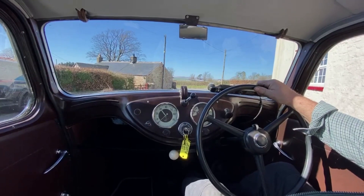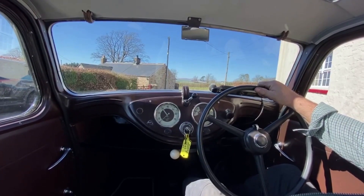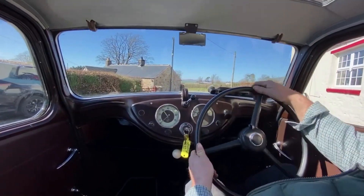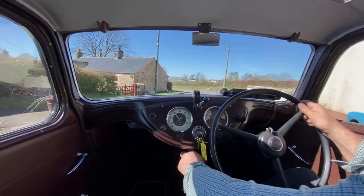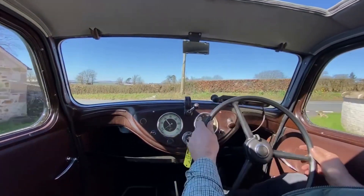We're in an absolutely gorgeous Morris 8, 1946. This car is just beautiful all round, it really is. We're going to go for a bit of a test drive, let's see how much fun it is. It's a lovely sunny day, we've got the sliding roof open, and I'm going to demonstrate the air conditioning for you in a minute.